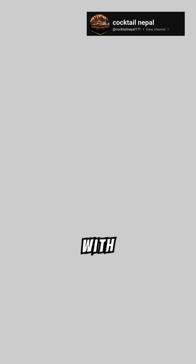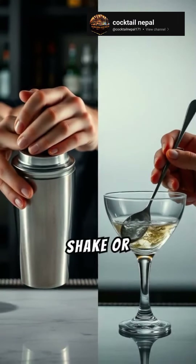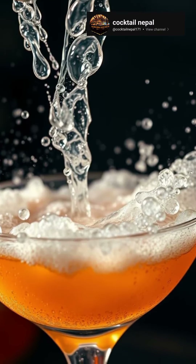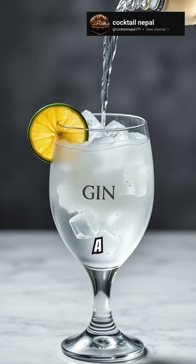Fill your glass with ice. Shake or stir, it's your call. Top it off with a splash of soda, or tonic water for a twist.